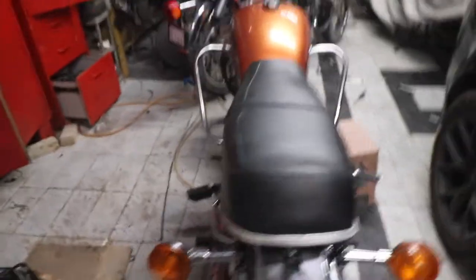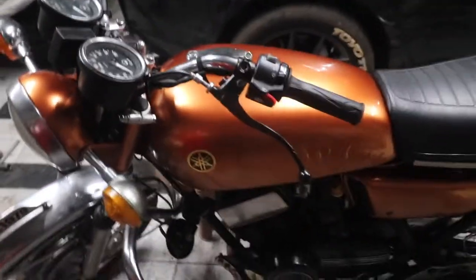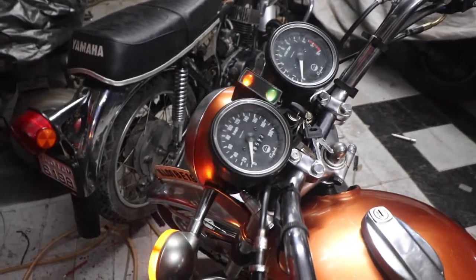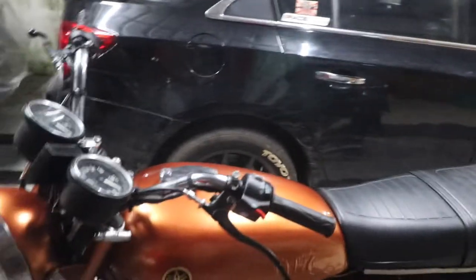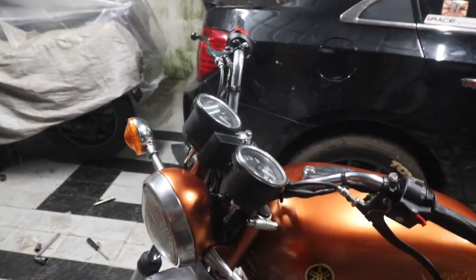So you all remember this bike — this bike came with a TCI kit and its wiring was a nightmare. What we did is we completed the wiring; it is completely done. As you can see, everything works — the indicators work front and back, and the brake light also works. These things were not working when this came to me, and this would not have been possible without some friends who tried their level best to help. So this bike is completely done.